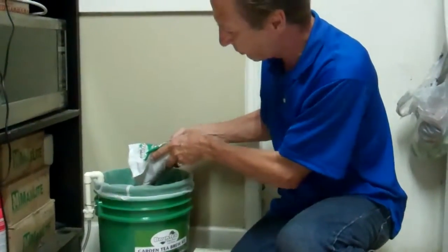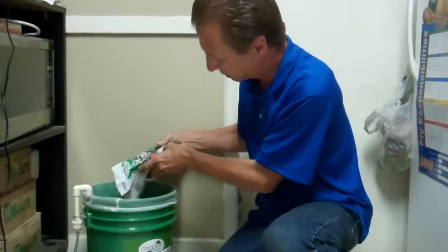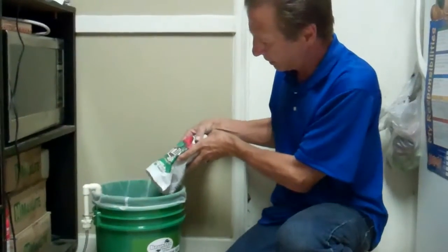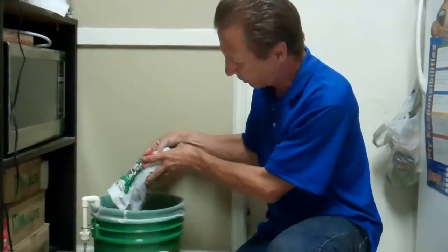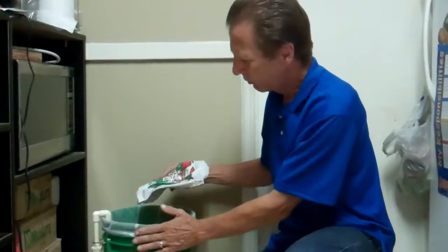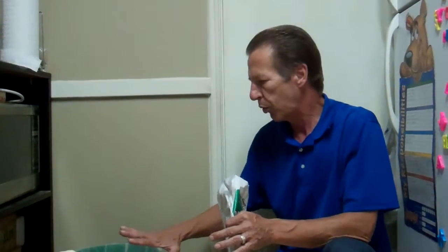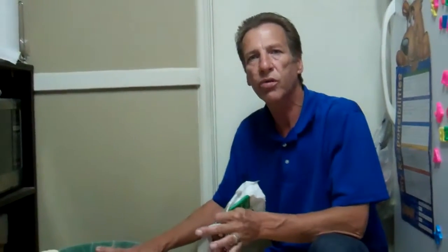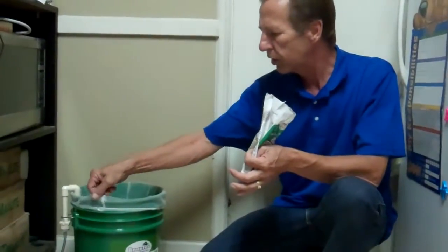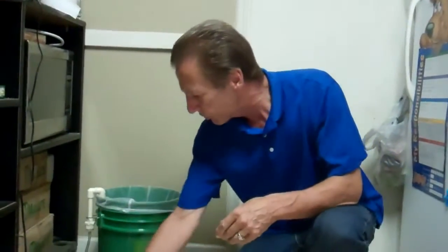This is for 24 hours. We're using a net, and it says the net is optional, but in our case it's not optional because we're going to put it through the AquaJet, so this filter is a good thing for that. We recommend that you do use this netting when you mix the Bounty and when you use the AquaJet.